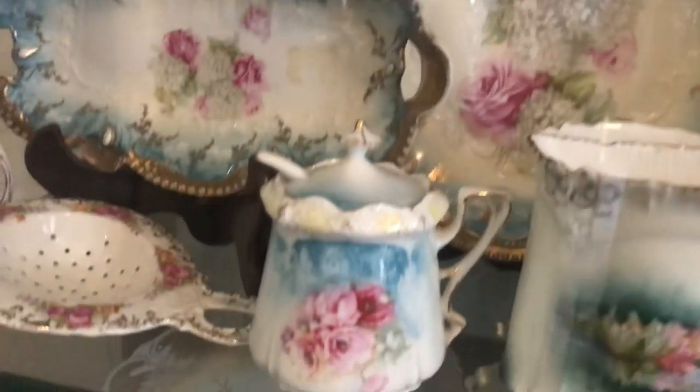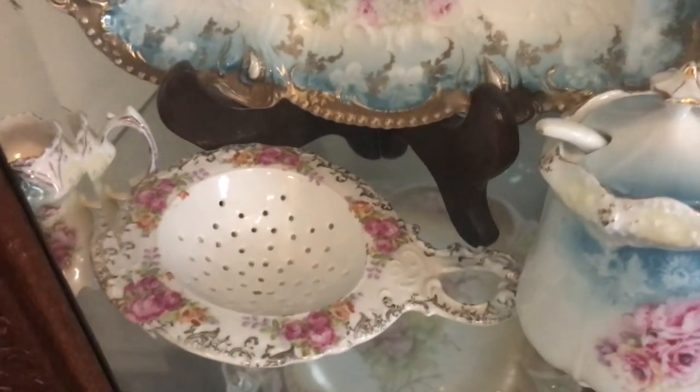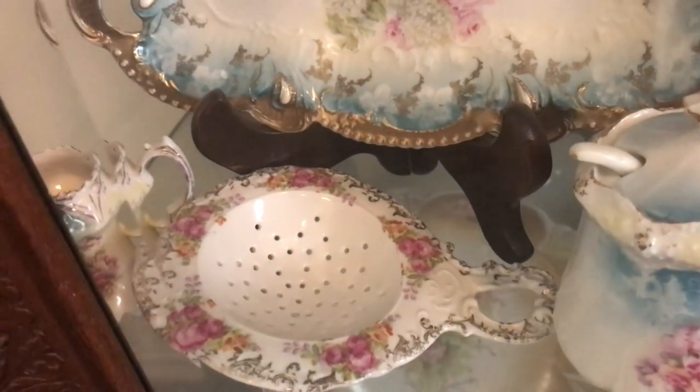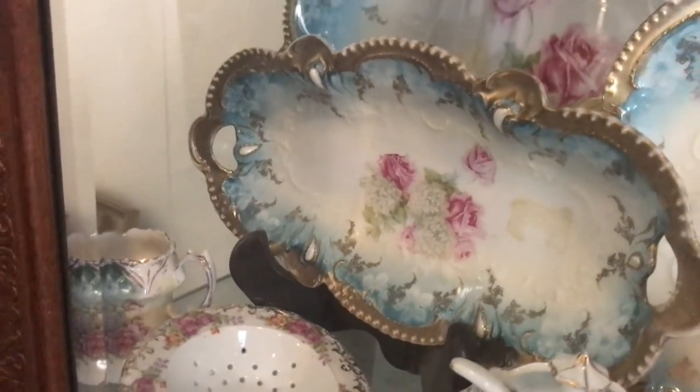I have a little mustard pot — this is the ES Prussia mark, not RS, but it's as close as I could get to a tea strainer. And then I have one more little toothpick hiding over in the corner.